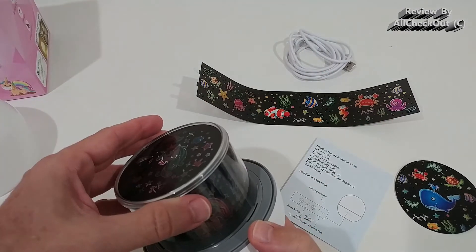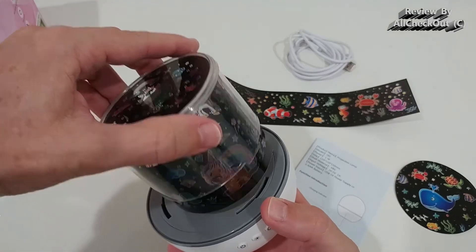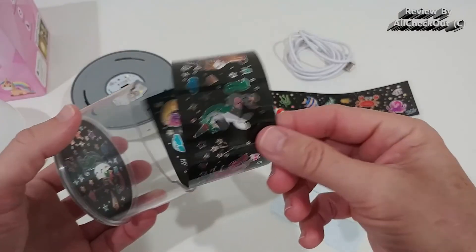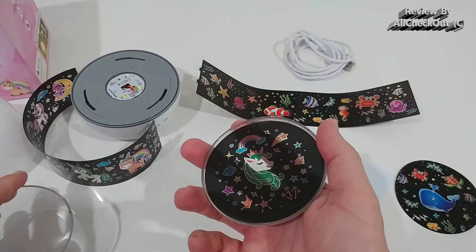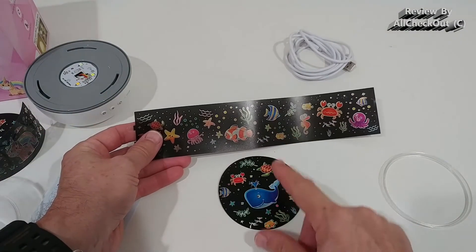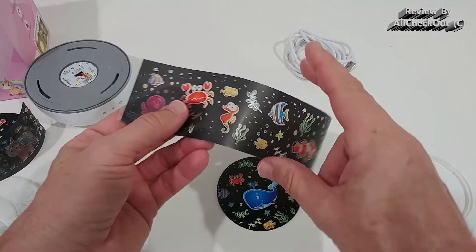We don't only have one theme — we have two themes with two different sets of slides. We unlock this counterclockwise and you can see the LEDs inside. We can remove this slide and also take off the cap with its slide, and then replace it with the second set.